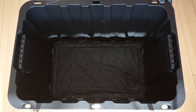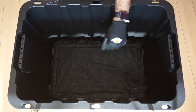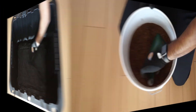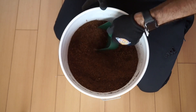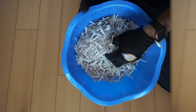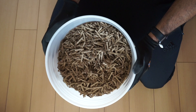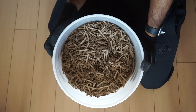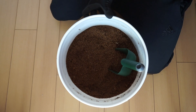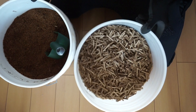The first step to setting up a worm bin is preparing the bedding. This is the layer which the worms will inhabit and also consume. It should be composed of fibrous material such as coco coir, shredded paper, shredded cardboard, egg cartons, or dry leaves, to name a few. I usually use both rinsed coco coir, to remove any potential residual salt, and shredded cardboard.